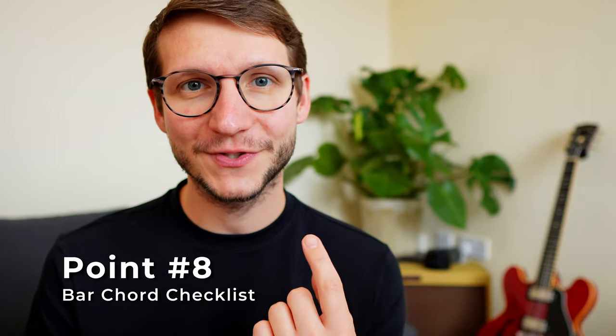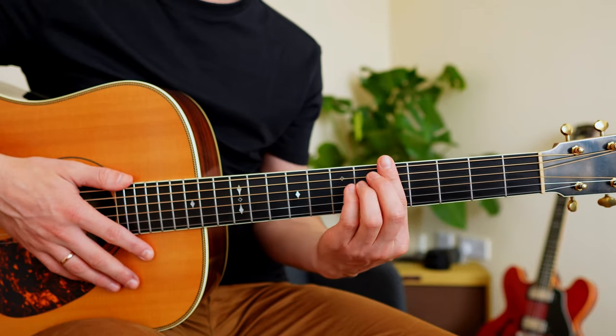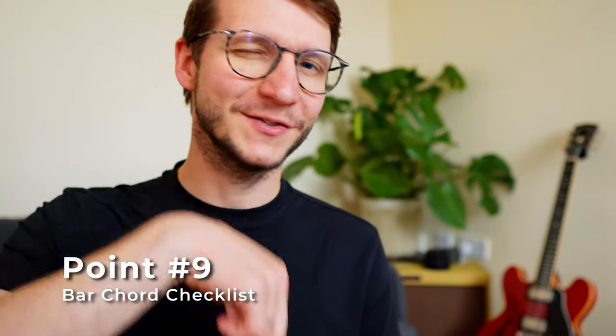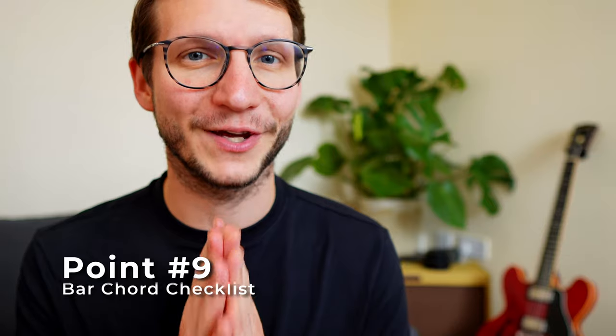Point eight — it's getting more serious. We're back to fret five. Put your index finger in position. Leave one fret space and then place your ring finger on the seventh fret A string. Point nine: make the top two strings and the bottom two strings sound clean. Don't forget to bring your ring finger close to the fret wire as well.